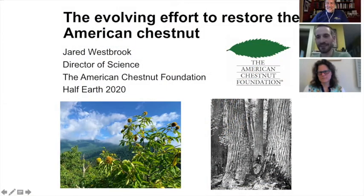Efforts to restore the American chestnut have been ongoing for a hundred years, and a lot has changed in the world of science since then. A lot of progress has been made. Because the blight introduction occurred at the beginning of the 20th century, we've had some time to work through some of these issues. When Sarah was talking about a template for restoration, the American chestnut is the furthest along — we've had the most time to work on it.